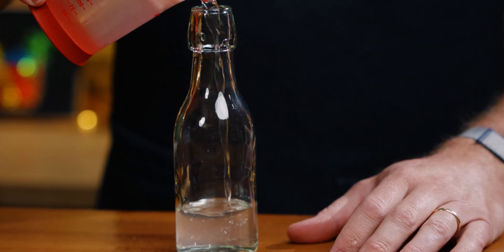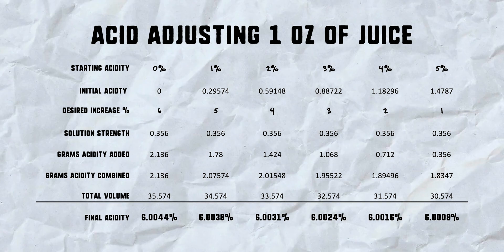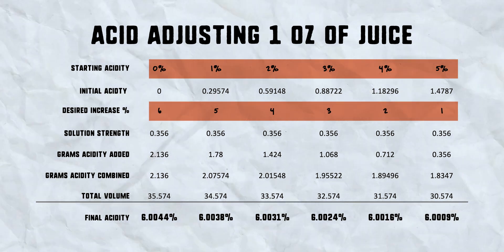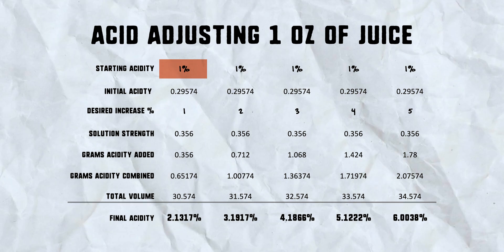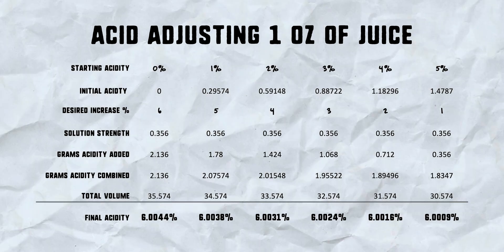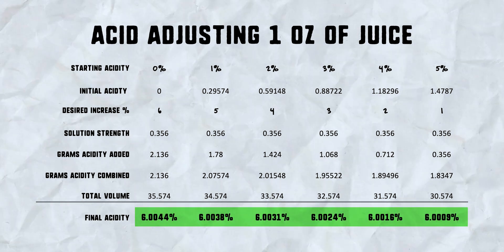There's one small caveat: this is only going to be super accurate when your target acidity is 6 percent. If your base level acidity is somewhere between zero and 6 percent and you add the appropriate amount to reach 6 percent, it works great across the board. But if you want to take something from 1 percent to 2 percent, it'll be off by about 10 percent. The juice you started with's accurate acid level is unknown to you, me, or anyone outside a lab — and really, the purpose here is to get to lime juice level acidity at 6 percent.